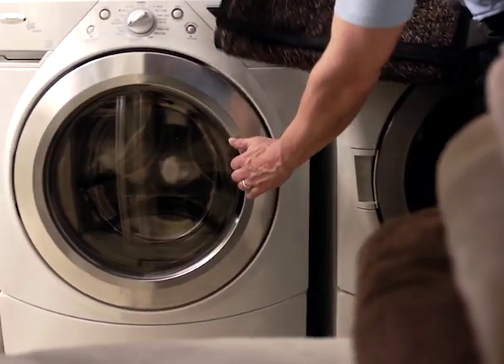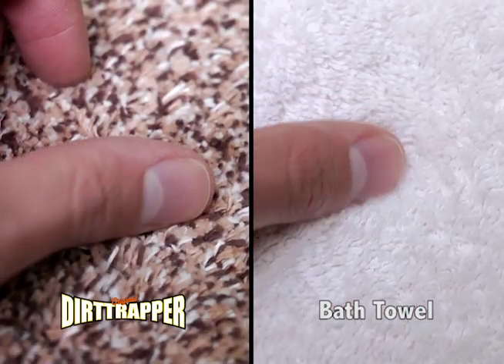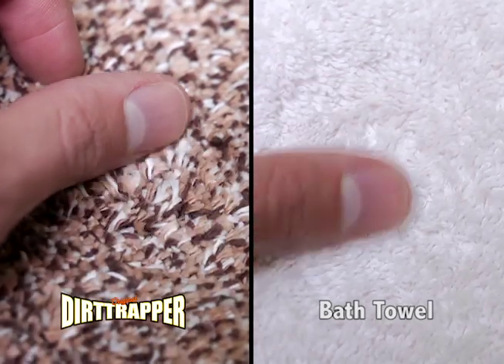When your Dirt Trapper is dirty, simply toss it in the washing machine and tumble dry on low. It's made from 100% cotton and, like your favorite bath towel, gets softer and more absorbent the more you wash it.